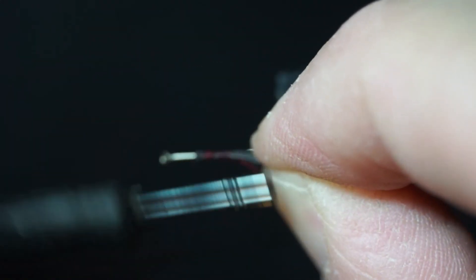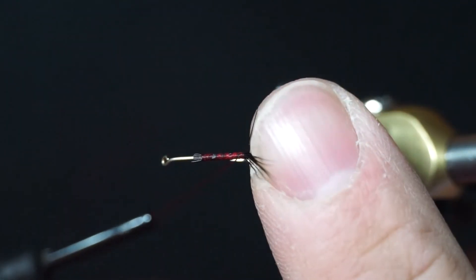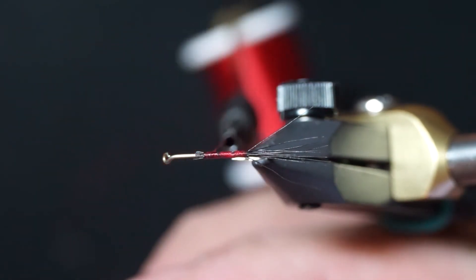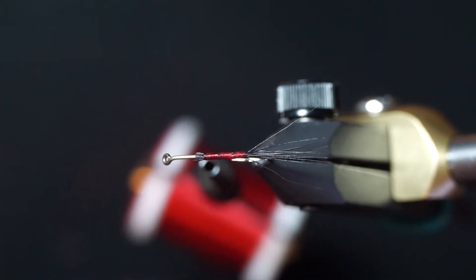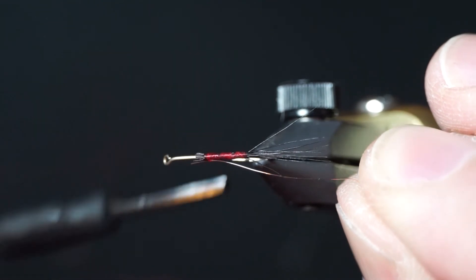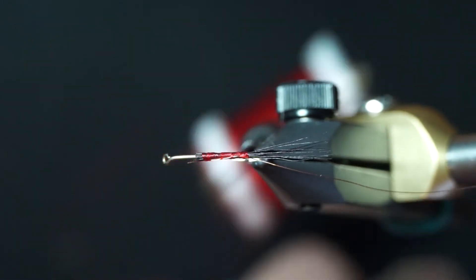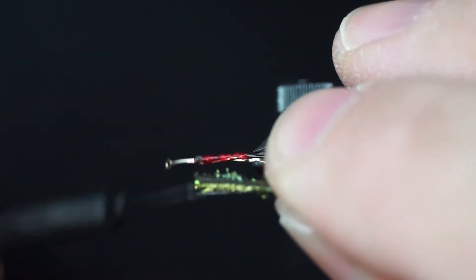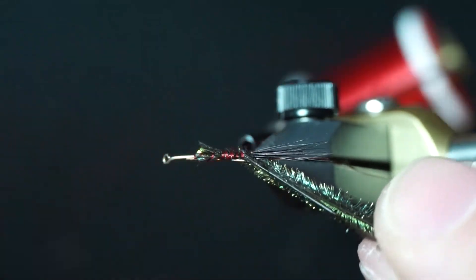Tie in the moose for the tail — the tail is about a half inch long. Make one wrap under the back of it, then we use Ultra Wire in old copper, extra small. Tie the copper wire in next.